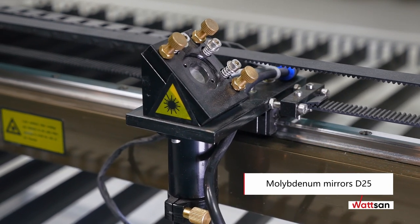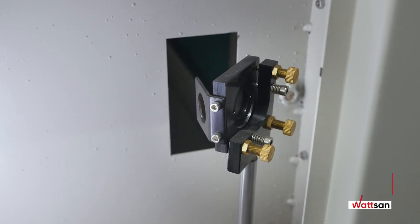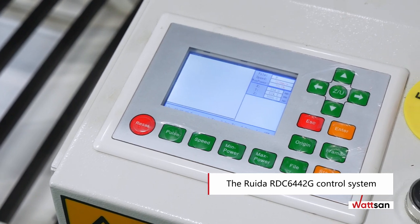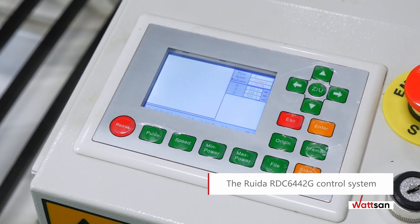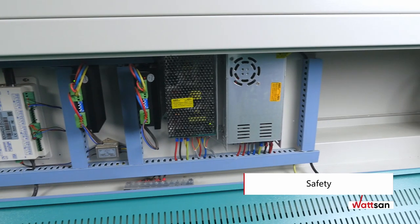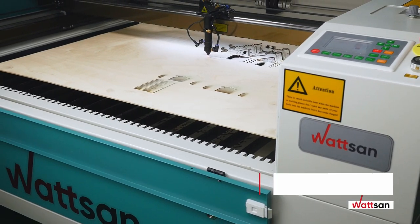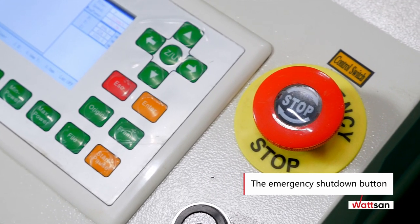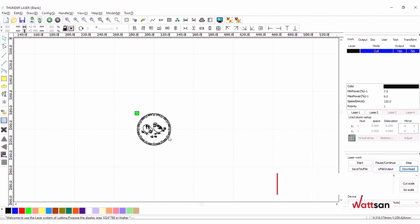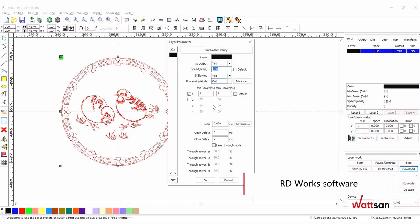Molybdenum mirrors D25 are highly wear resistant and have a long service life. The RUIDA RDC 6442G control system provides autonomous machine operation. Water cooling and air supply are separated from the electrics in different parts of the machine. We take care of your safety. The emergency shutdown button stops work if something goes wrong. Products are processed through RDWorks software, which can be used in conjunction with other popular vector graphic editors.